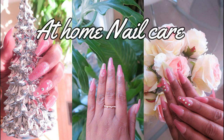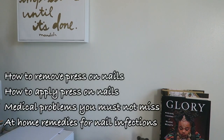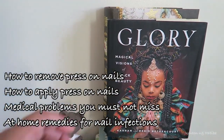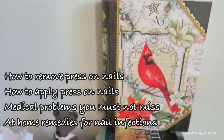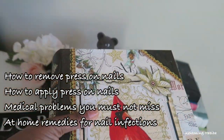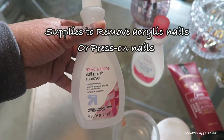Welcome to my at-home nail care. This was supposed to be a relaxing video, but I decided to include some medical information as well. So we're going to be covering how to remove press-on nails, how to apply press-on nails, and some medical problems you must not miss. I'm hoping this video will save your life and maybe somebody else's. Yes, nail care.